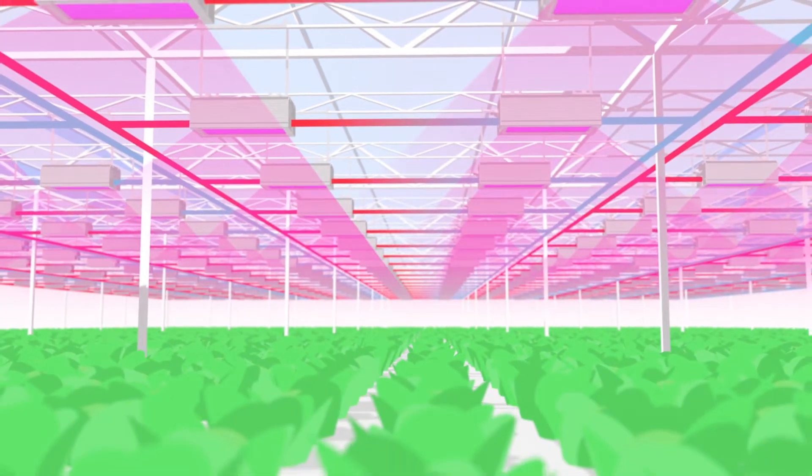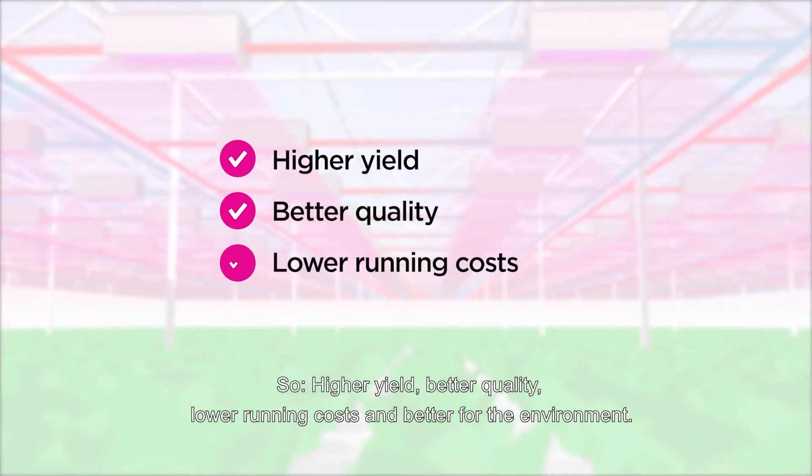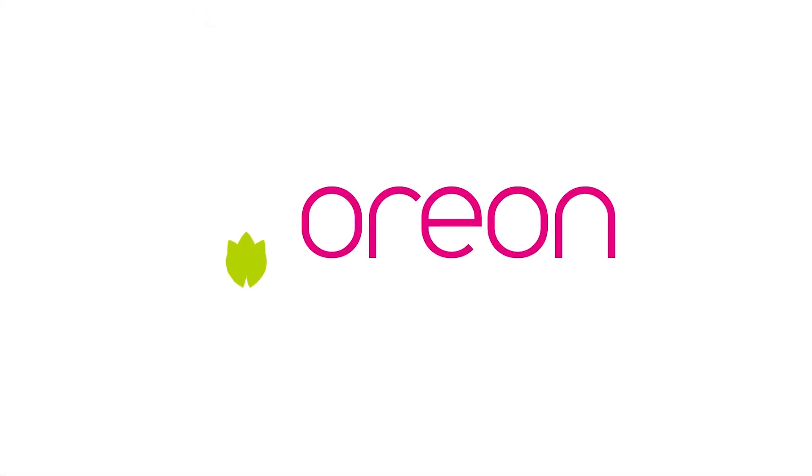Our lamp is robust and waterproof — exactly what you need in a greenhouse environment. Orion grow lights have the highest output and efficiency in the industry, delivering higher yield, better quality, lower running costs, and better results for the environment.